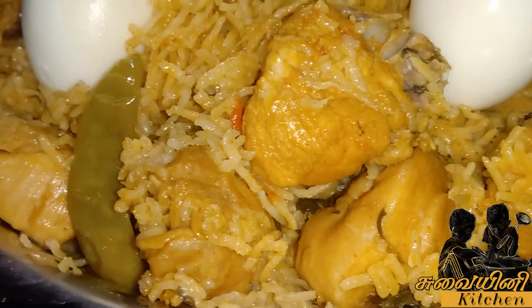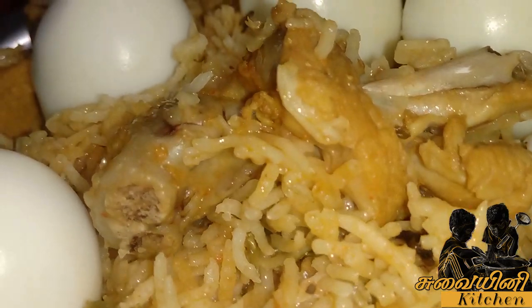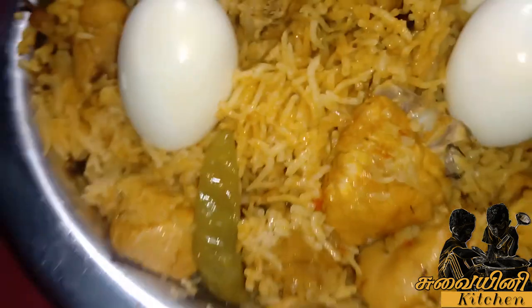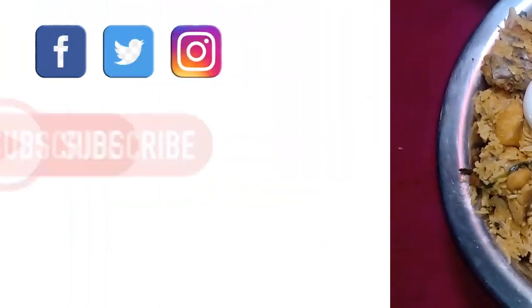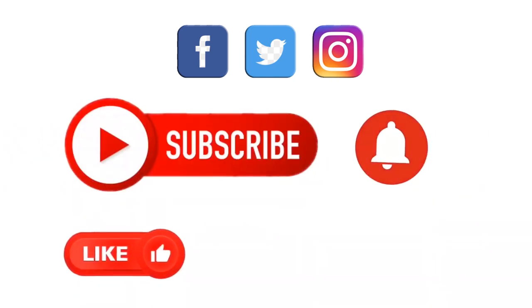Ok viewers, our all-time favorite chicken biryani is ready and it is very tasty. Subscribe and press the bell button. See regular videos. Thank you.